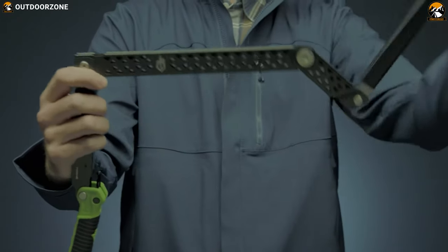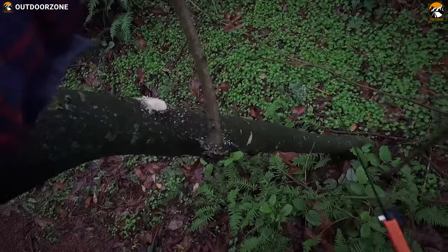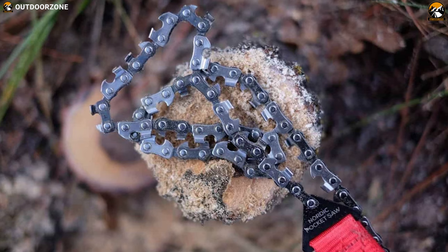A perfect, carryable saw for camping should be compact, collapsible, and hiking or backpacking friendly. Its blade should be sharp and durable enough so that you can get the job done no matter what the condition is. With all of this in mind, we have come up with the 5 best camping saws to get you the woodcutting pleasure.